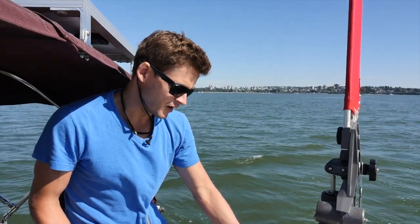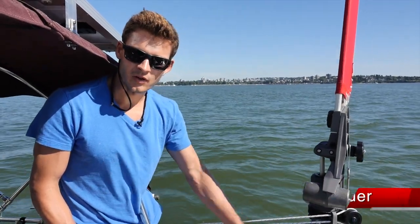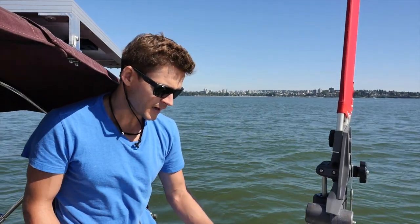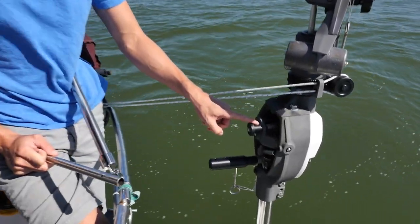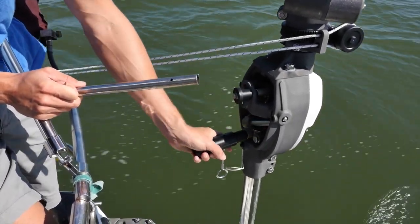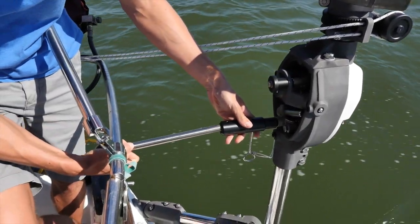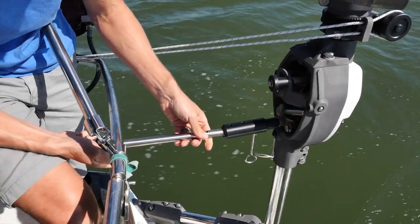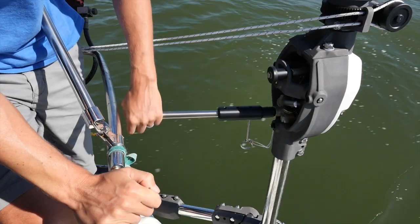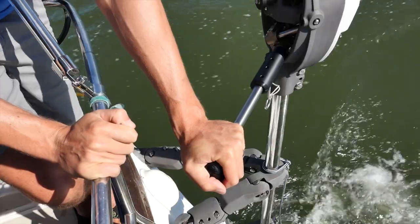Another big feature of the Hydrovane is that it also doubles as an emergency rudder. If you have problems with your steering — whether it's a quadrant failure, hydraulic failure, or something happened to your main rudder — you've always got that fallback. All you have to do is disengage the unit by putting the ratio knob so it's disengaged. Then the rudder is free trailing. You take your bilge pump handle, which is a three-quarter inch OD, slide it inside the Hydrovane tiller stub, and now you've got an emergency tiller and rudder. You can actually steer the boat with the Hydrovane tiller, which is what I'm doing right now.